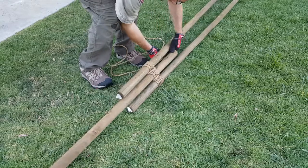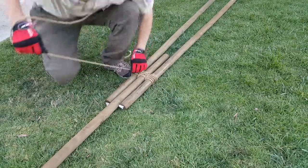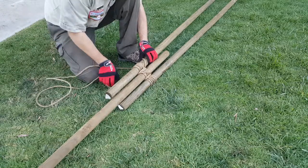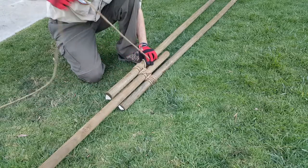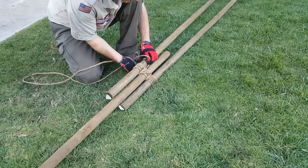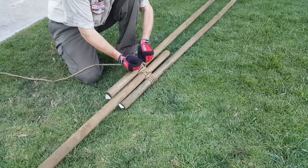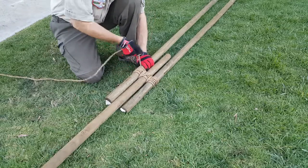As with every other lashing, we started with our clove hitch, and now we're going to end with our clove hitch as well. Keeping my thumb and pinning the rope against the spar helps maintain a good amount of tension so our lashing will not become loose. Ratchet down again on that clove hitch to get it nice and tight.